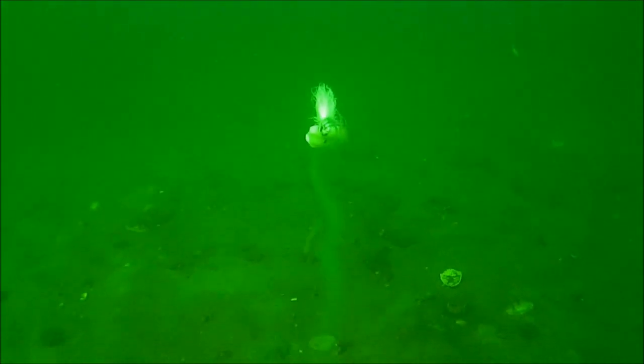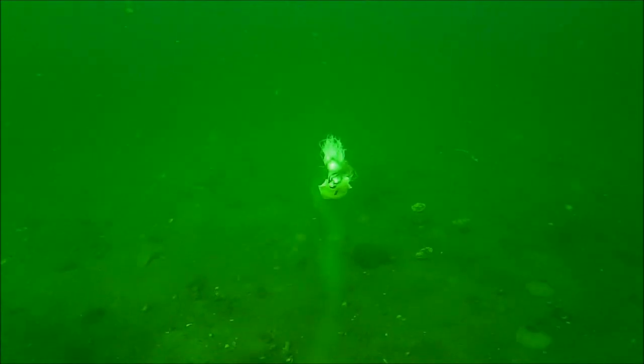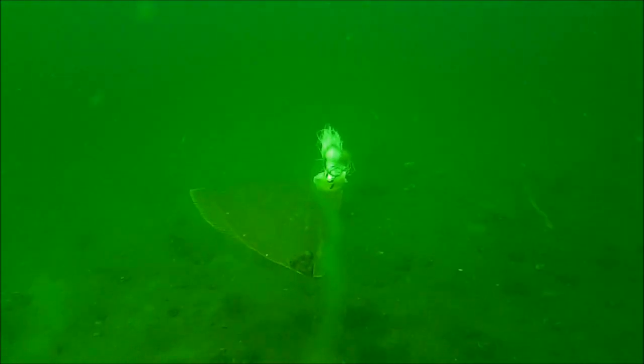This video is going to give a really incredible look at underwater fluke behavior — fluke also known as flounder — and I'll fill in the details as I go along.